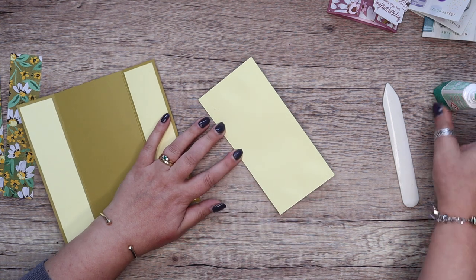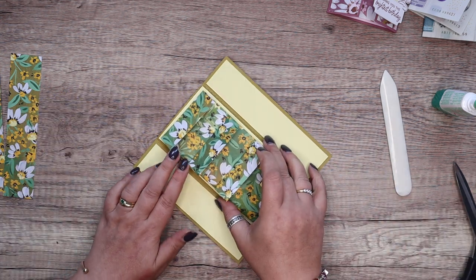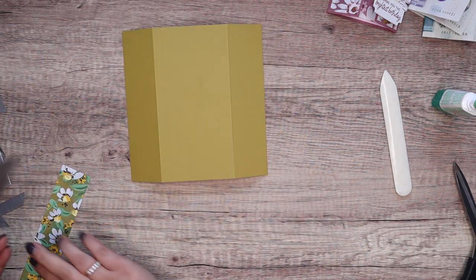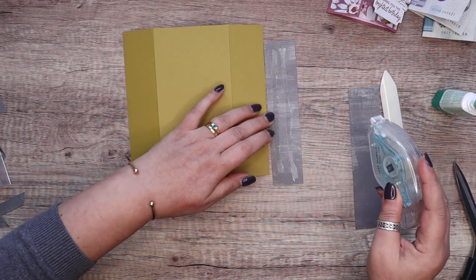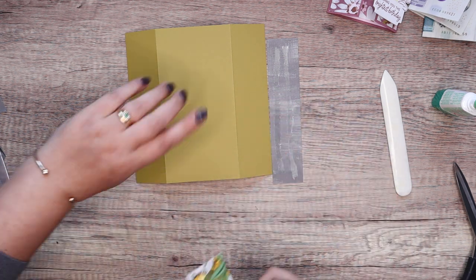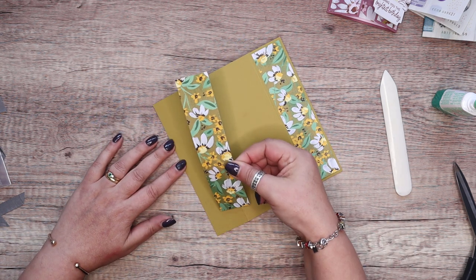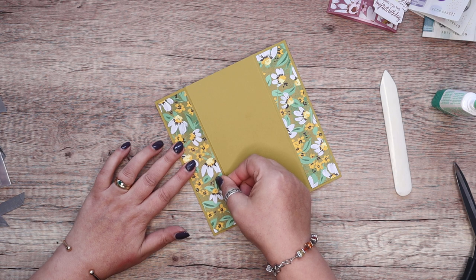I wanted liquid glue on this one for that wonderful wibble room. That's going to go in the middle. I'm going to turn it face down and get my paper, and pop that on the front. Oh — are those daisies the wrong way up? Yes, apparently so.